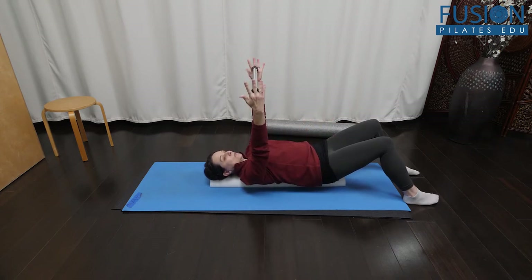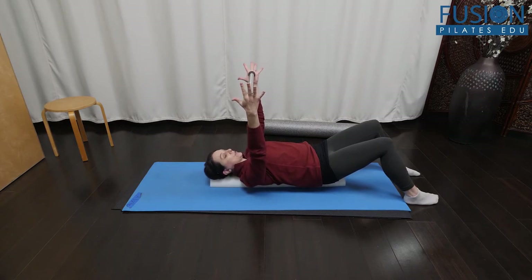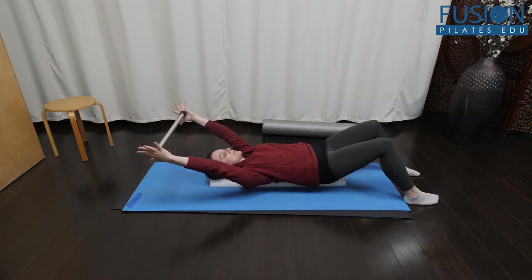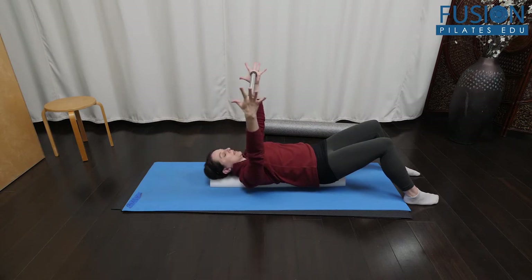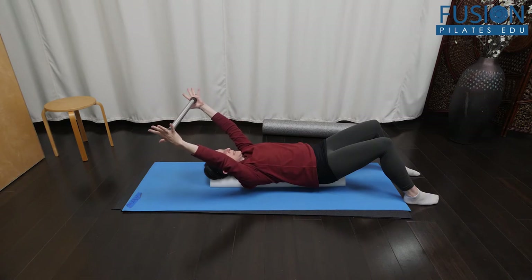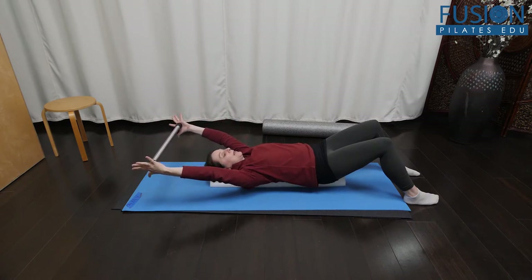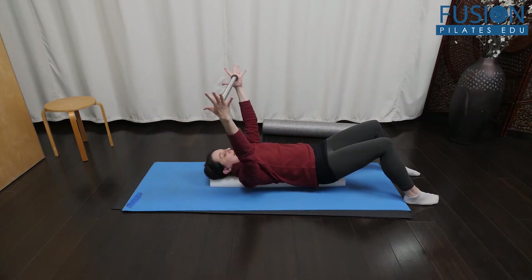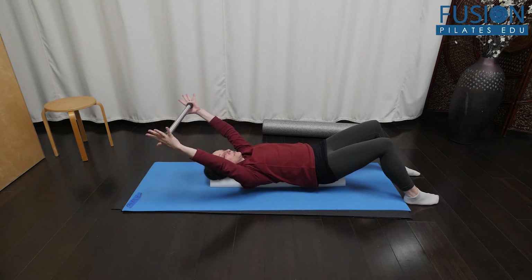You can take a dowel and gently press the hands into it to activate the shoulder girdle. Start with some simple arm arcs, reaching the arms back on an exhale and then inhaling to return. We're working scapular stability, deep core activation — I can feel my transverse activating to help stabilize the pelvis — as well as mobility of the shoulder girdle.